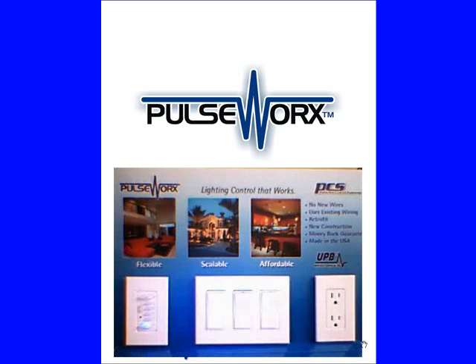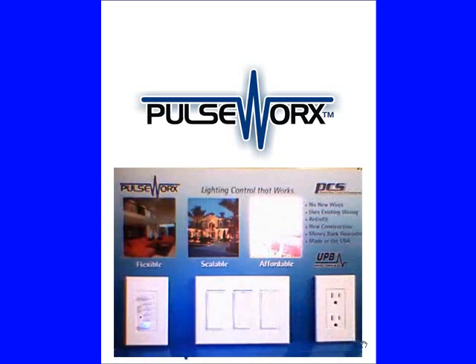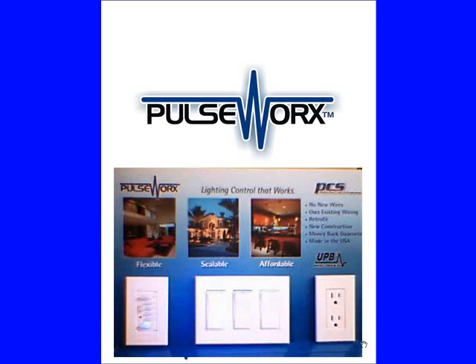PulseWorks switches come out of the factory as dimmers, which means when I tap the top rocker the light will dim on, and when I tap the bottom rocker the light will dim off. If I have a load that is non-dimming, I need to be able to change my device into a switch.